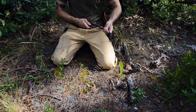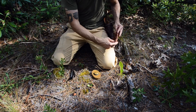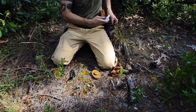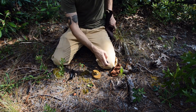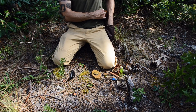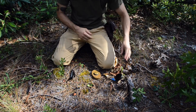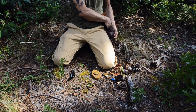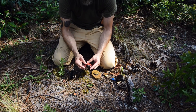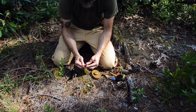Let me sort this out a bit — get everything out first, then I'll talk to you about it. All right, so modern ignition sources: I've got a Zippo lighter.